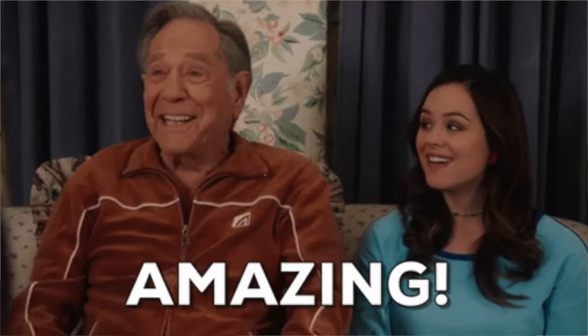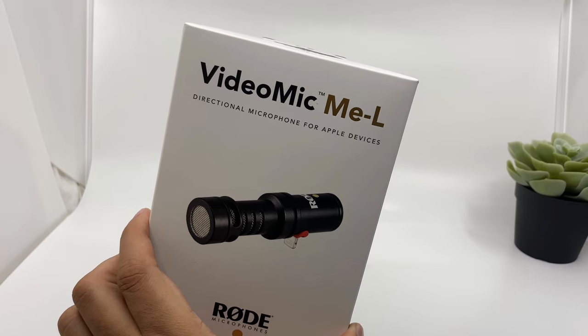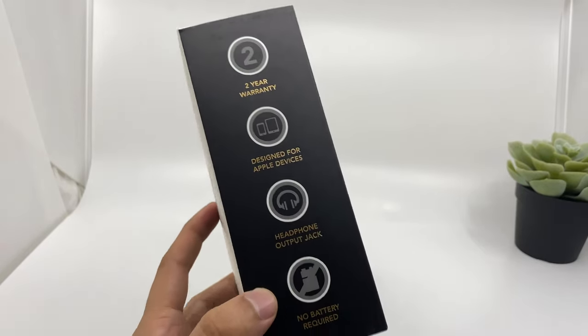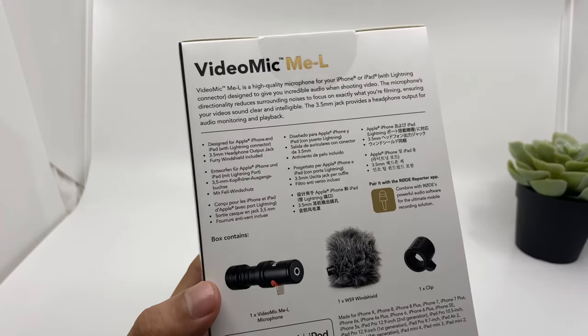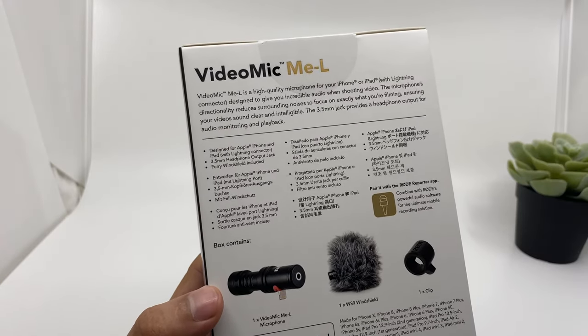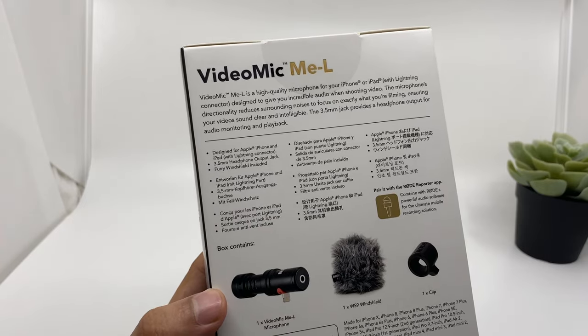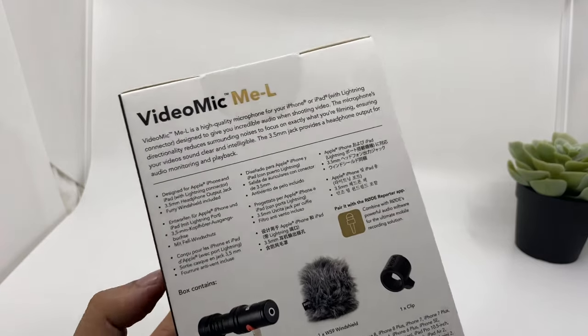This microphone is very similar to the Rode VideoMic Micro, which is a very popular microphone especially for content creators and YouTubers. According to the specifications it is very similar to the Rode VideoMic Micro, but since this is a newer device it definitely has a slight edge and there are some more features that Rode has added on this microphone.